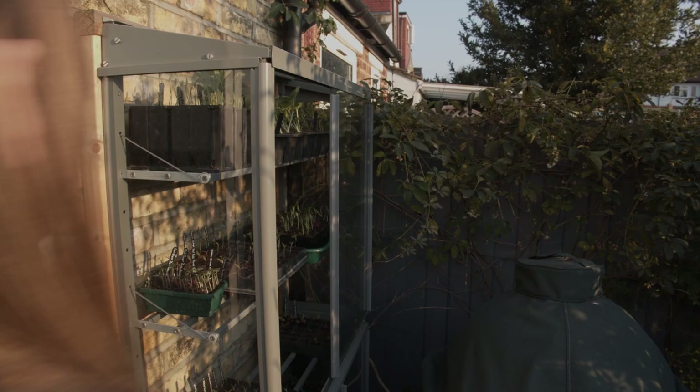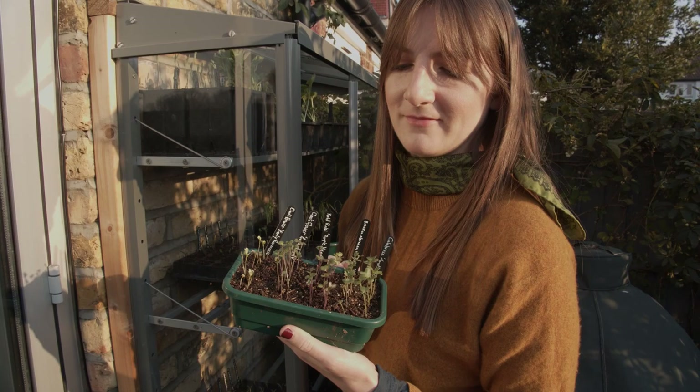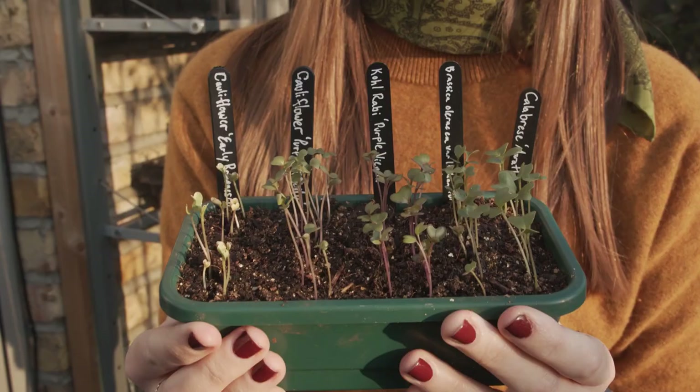Now going out to grab the brassicas after they've been sitting in the water, so they'll be nice and easy to prick out into their own modules - all five varieties.